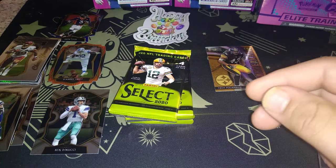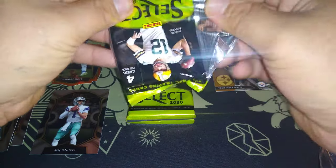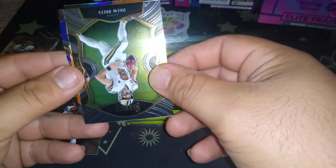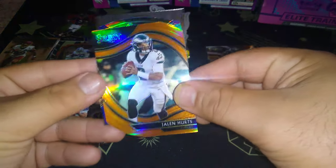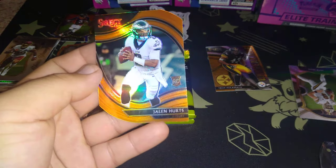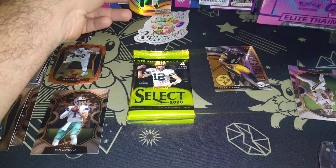JJ Watt! Drew Brees retired. Who's this — Jalen Hurts! Oh here's a die cut for you — look at that, and the die cut gold, is it numbered? Yeah, that looks beautiful — is it numbered? We might have missed some of these. Check the number on the back actually. Alright, the Selects should be numbered on the back. Jalen Hurts die cut — happy birthday to me!